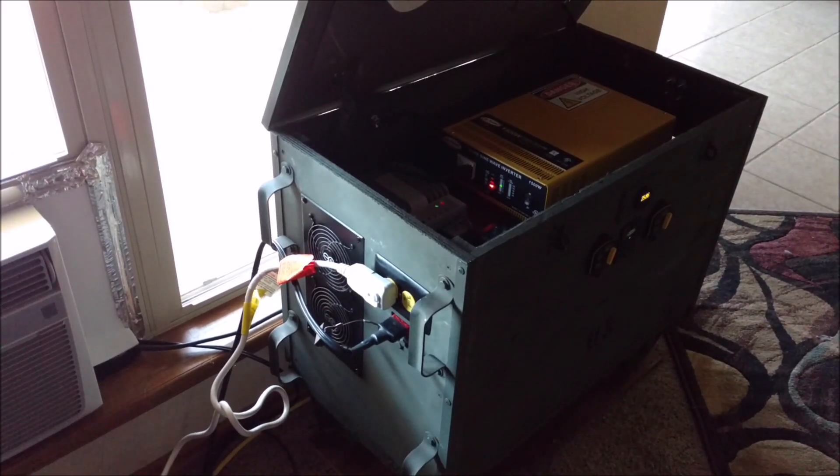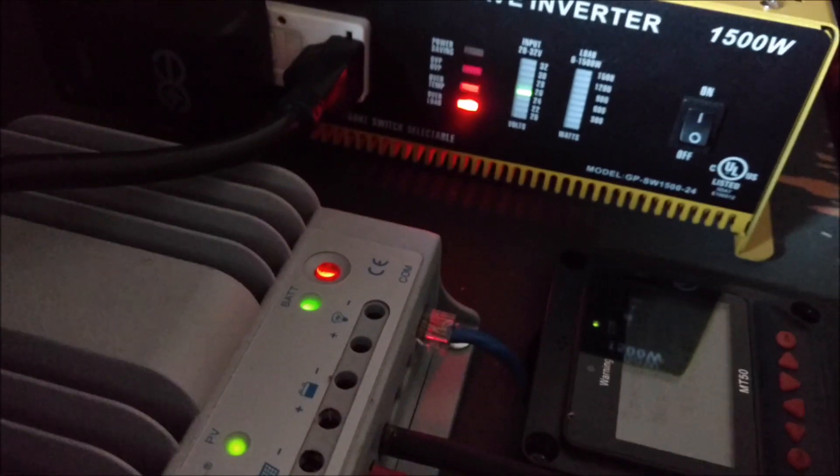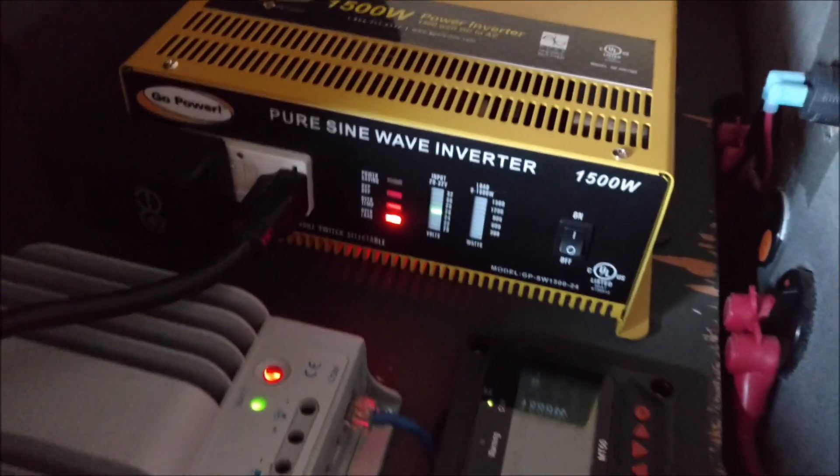And it didn't work. Crap. Looks like it went into overload. That sucks.